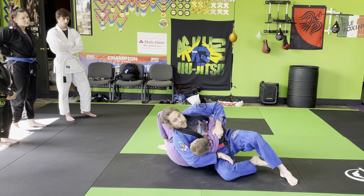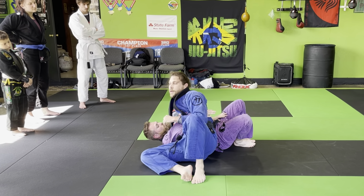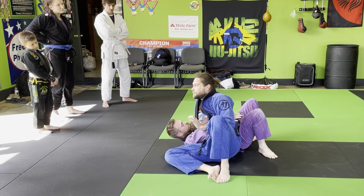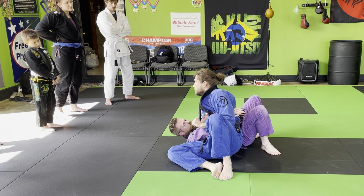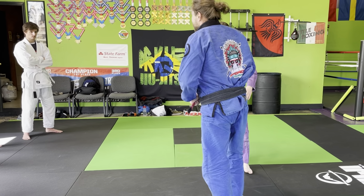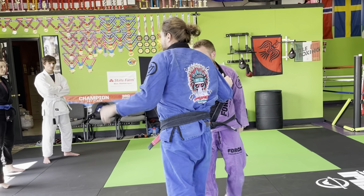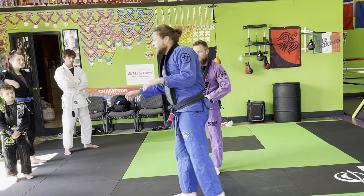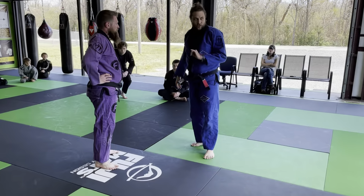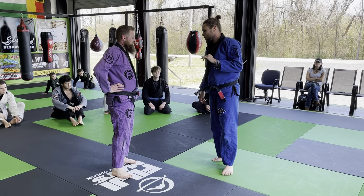That throw is called body drop — that's the translation. Tai Toshi in judo — it's a basic one, like the first ten throws. Using it as a counter though is a little more applicable than this, but this is the key to the door. This was also the warm-up for us, so Tai Toshi off the body lock counter, and we'll add some stuff onto that in a minute.